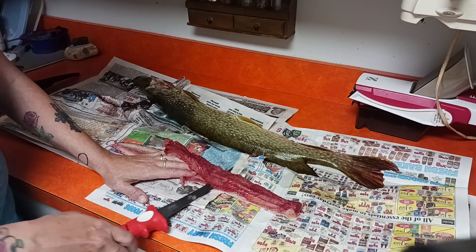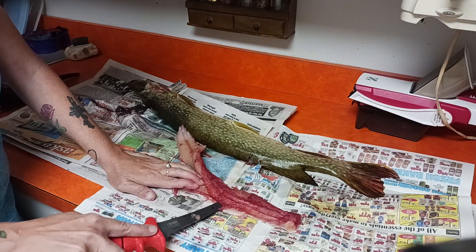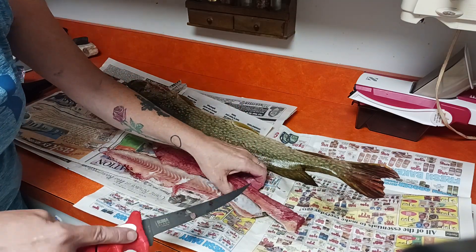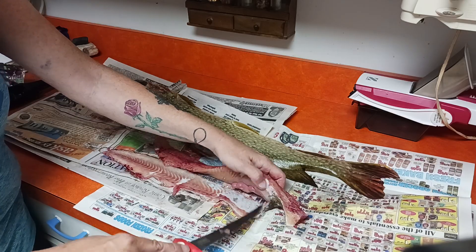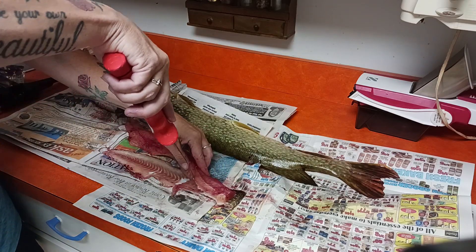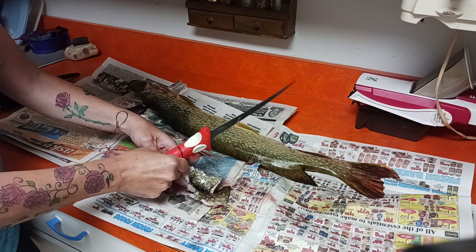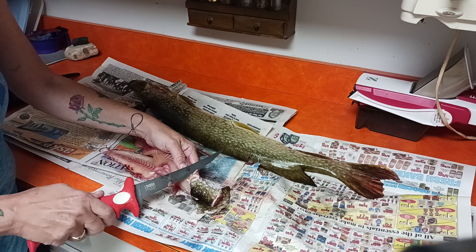Oh shoot, I messed up that part, but this is my first time filleting a pike guys, so be gentle with me. This is probably the hardest type of fish to fillet in upper Michigan, from what I know. I'm gonna have to fix that part because it got stuck. You can always go back and do it this way if you mess up like I just did.